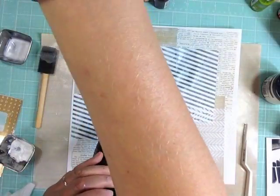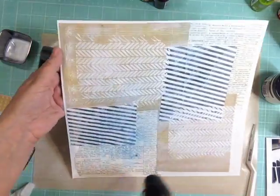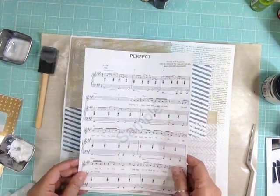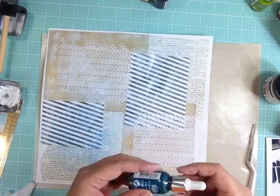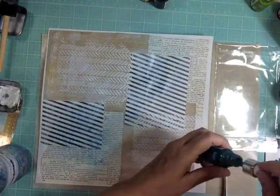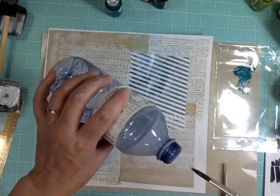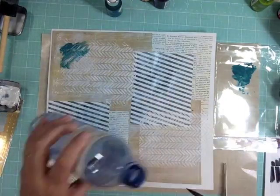I used a Prima Color Bloom spray and ended up covering most of it because the blue wasn't quite what I wanted. What I like about mixed media pages is you can change a lot of that color. I wanted to play with those Eye Zinc pigment inks, so I'm going to take a drop and put it on some plastic from a leftover embellishment pack since I couldn't find a palette.